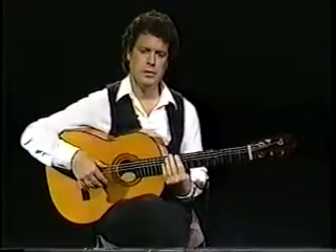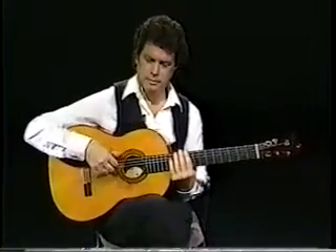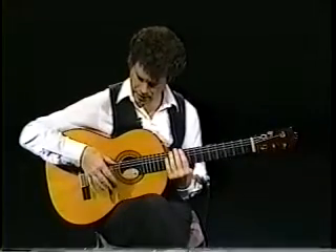This rasqueado is one of my own inventions. It involves five distinct movements on the fingers of the right hand. The sequence is as follows: A, M, I going down.